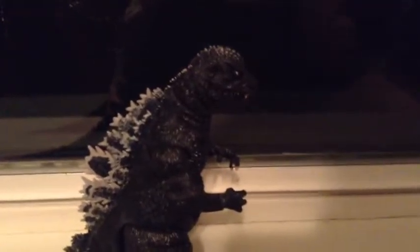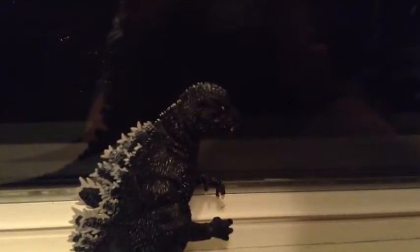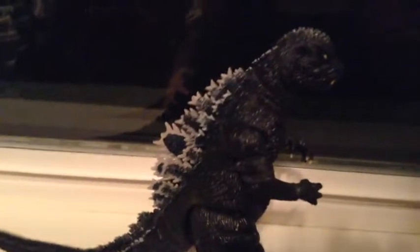Hello fellow Kaiju fans and Kaiju collectors. I'm back for my next Godzilla figure review. Now you're wondering why you're seeing the 1984 figure — that is because I forgot to review this guy the last time.